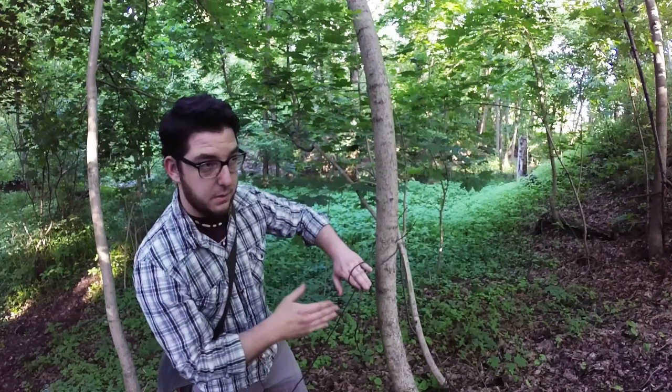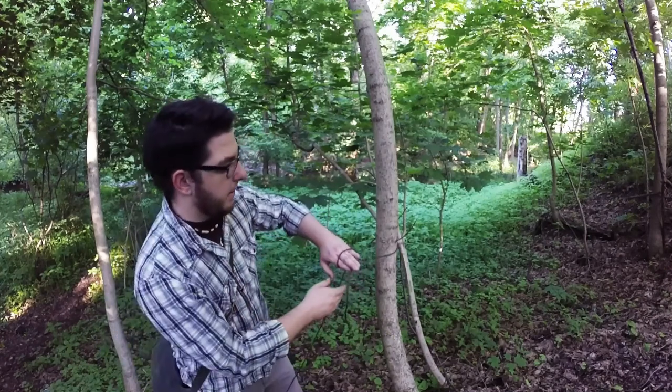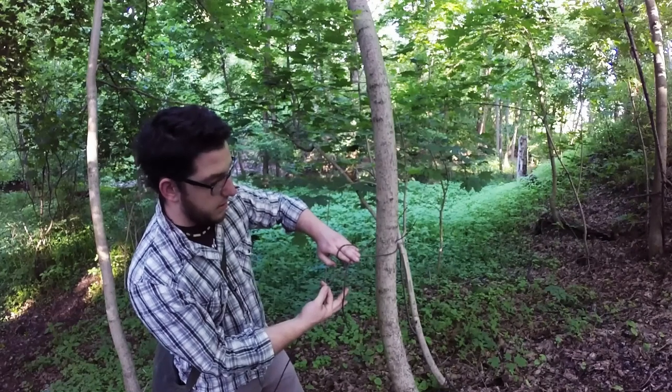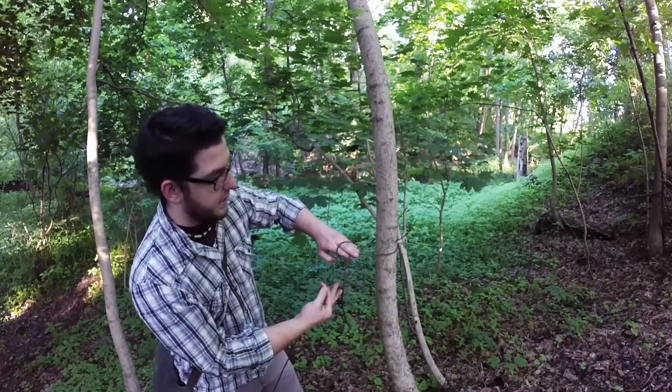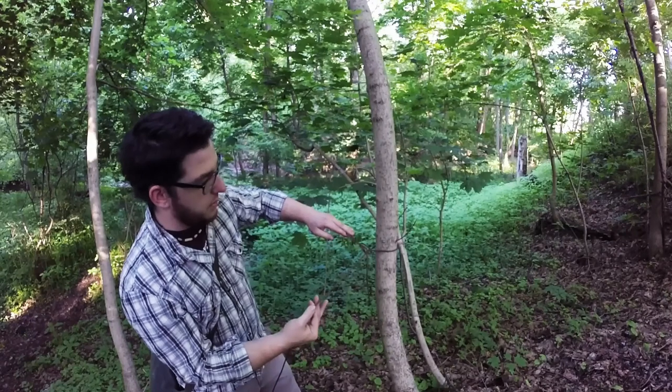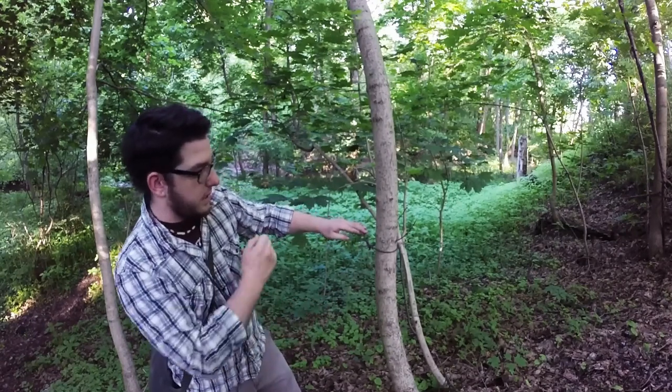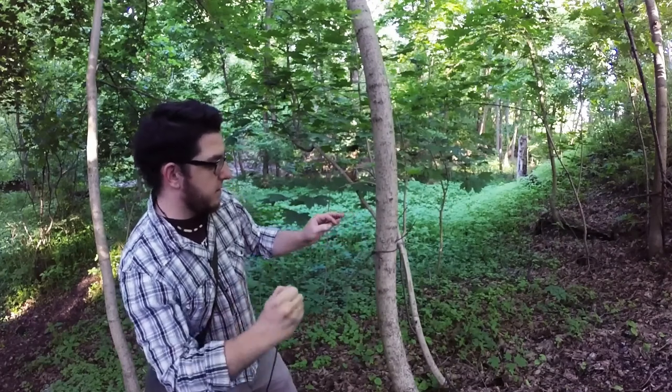You can even do this while you're wearing mittens, which makes it excellent. So you just pinch your line and hold on to your line that's going to go to your other tree, and just gently pull things tight, and it will sit and bind on itself, just like this.